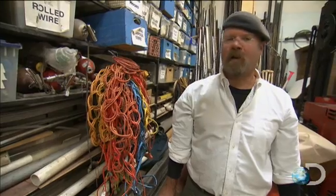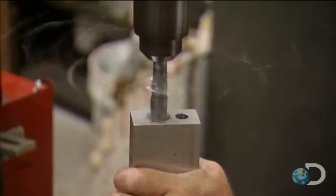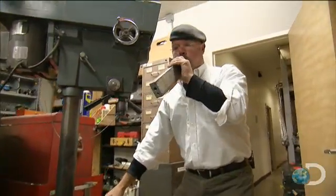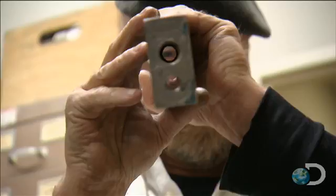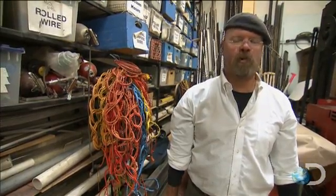My task now is to make an honest-to-goodness flamethrower — that's going to be the manifold. Given that we're using high pressures and flammable fluids that are lit, I need to make sure that whatever I'm using is really sturdy.